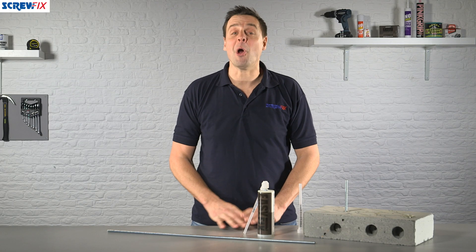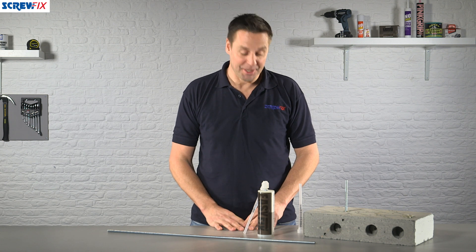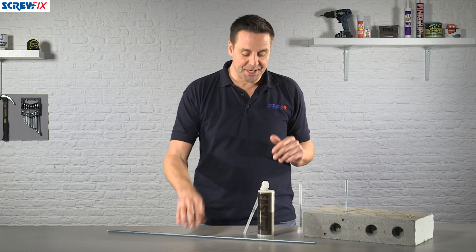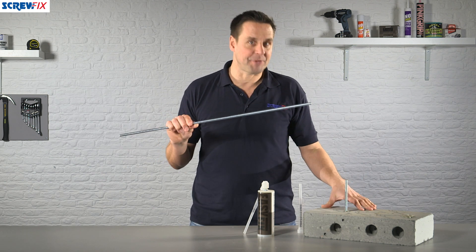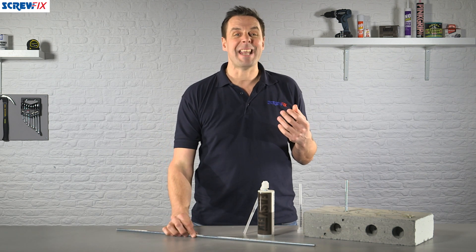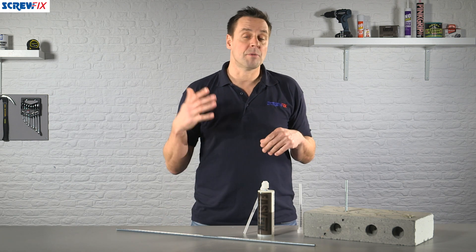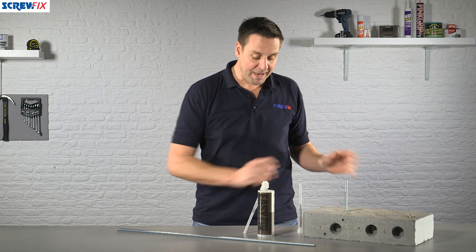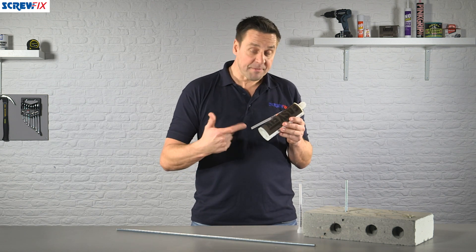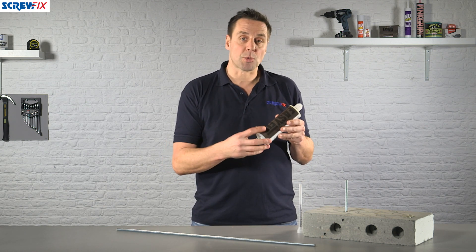Here from EasyFix we have the polyester resin anchoring system. This is a very easy to use system so you can fit rebar or threaded bar into masonry work. By masonry I mean anything from a concrete floor to a brick wall — it's that straightforward. All you simply do is drill your hole in the masonry and then using a gun for the gun application, you just squirt the product in.